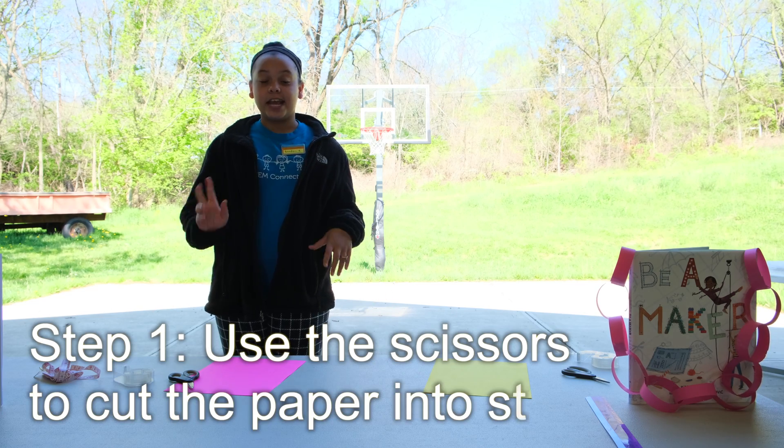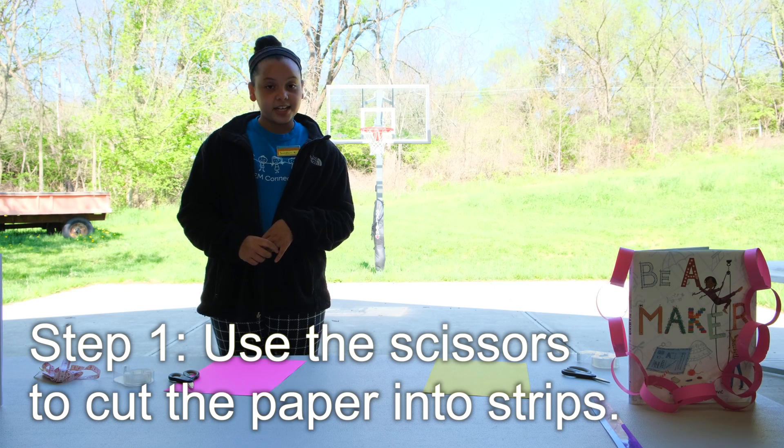The first thing you'll need to do is take your scissors and cut however thin or thick you want your strips to be.